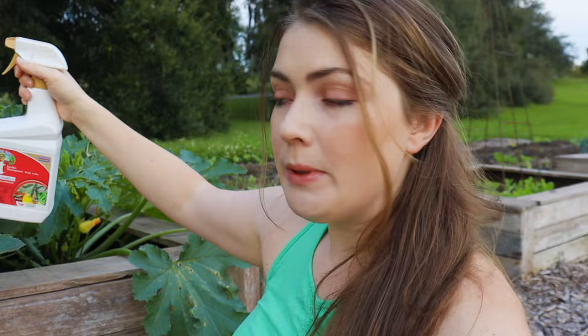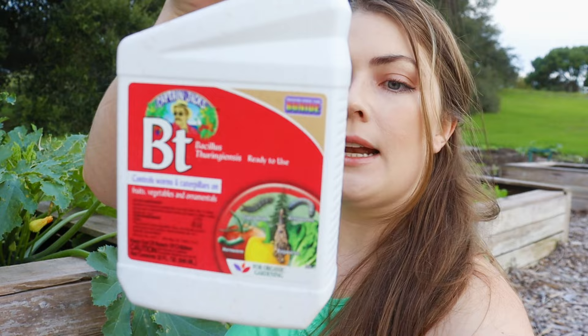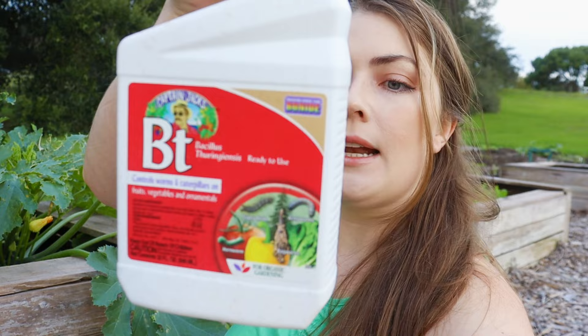My plants are trying their damnedest little hearts out to survive these cabbage worm, cutworm, and melon worm attacks. I cannot hold these plants' hands. I had been coming out here squishing them and doing nightly inspections, but I just can't do it anymore — they're happening so frequently that I need to resort to using BT. BT is a bacteria that specifically is supposed to kill and control worms and caterpillars on fruits and vegetables. It's labeled for organic gardening.